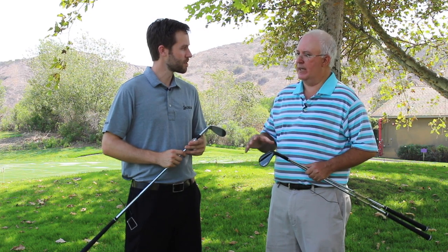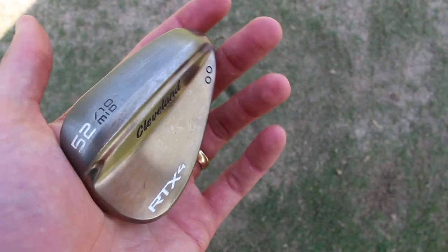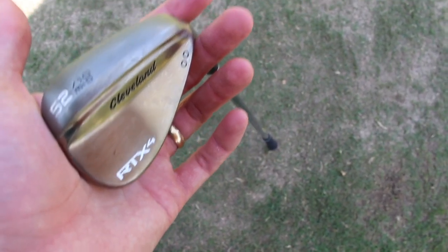We're going to do a separate video and really get into each sole grind and who the perfect candidate is for each. One of the things people need to know about RTX 4: RTX 3 and all the different bounce angle models had the V sole, and this is a little bit different this year. We still think the V sole works great — it works for a lot of people — so our two-dot mid-bounce wedge features that V-shaped sole. At the same time, there are some people who prefer more of a full sole or a C sole. By going out on tour really early, having hundreds of different sole grinds, and doing more testing than we ever have before, we now have four unique sole grinds to fit pretty much every player in golf.